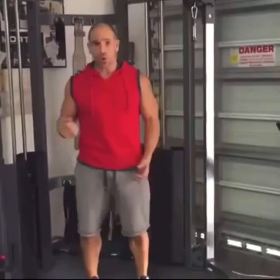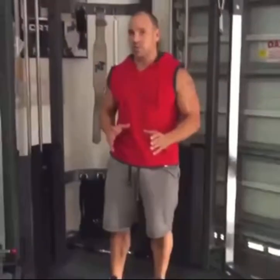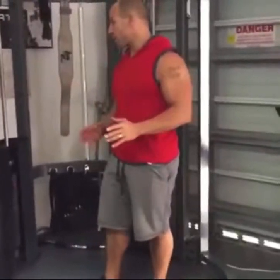So for your regular flies, curls, tricep extensions, presses — you can do a wide range of exercises on one of these, which brings a great value to your home gym and a lot of versatility to your setup.